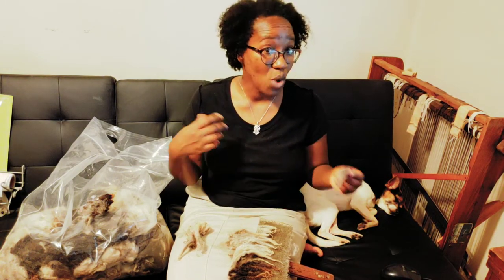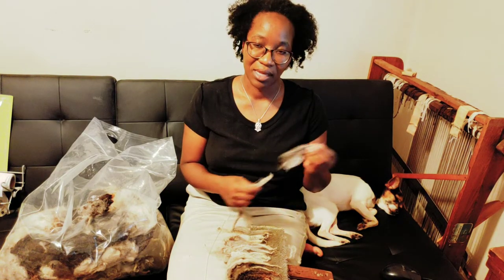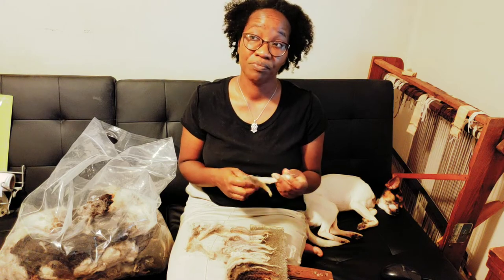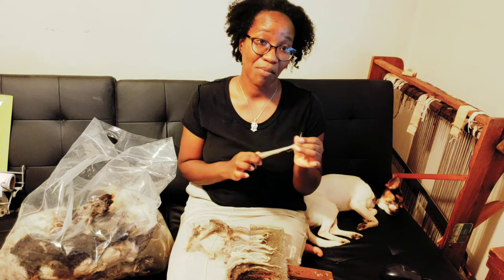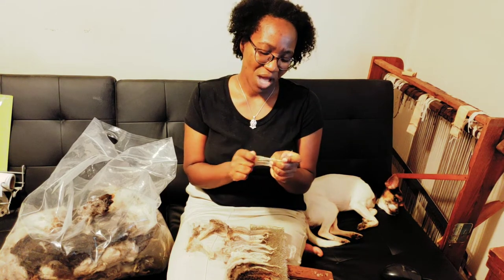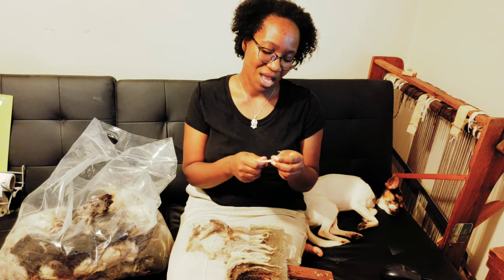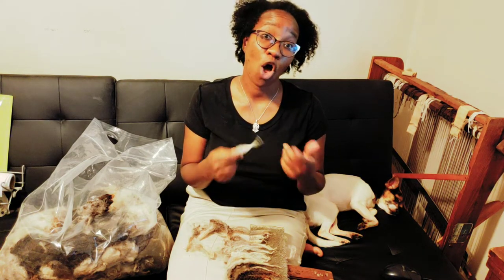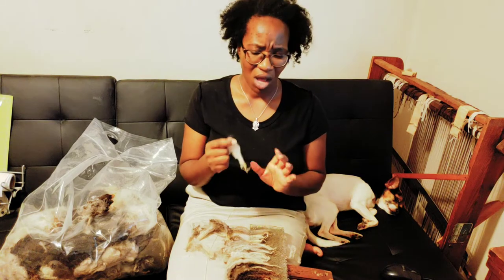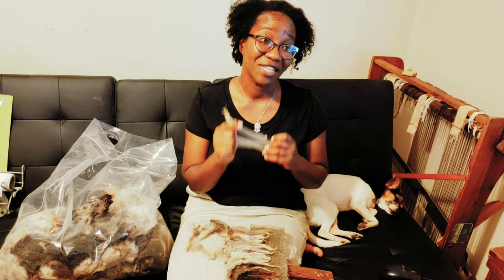So after all that, what do I recommend for beginners? Not a specific breed, but a type of fiber. I have a preference for medium fibers — the medium breeds — for several reasons. First, they tend to have a medium staple length: not too long, not too short. They tend to have a medium crimp — not so much that you have to spin with more twist to hold them together, and not such a loose crimp that, like the long wools, too much twist makes something that feels more like a rope.